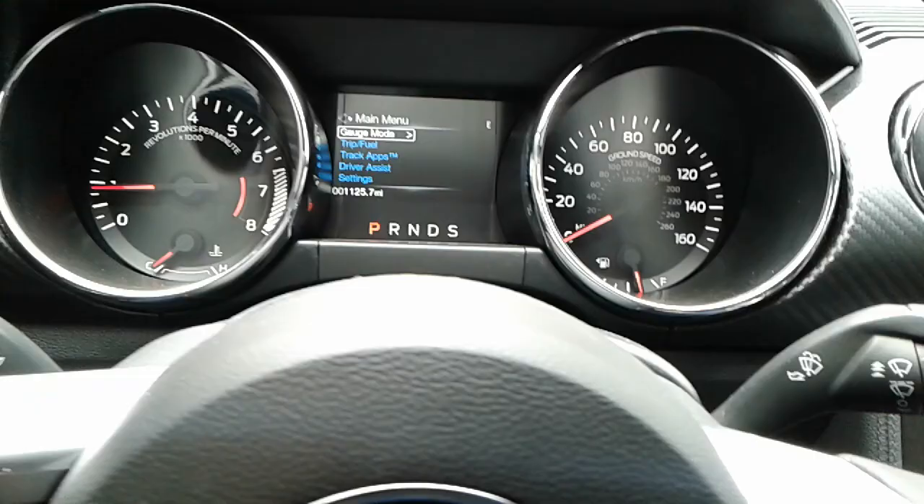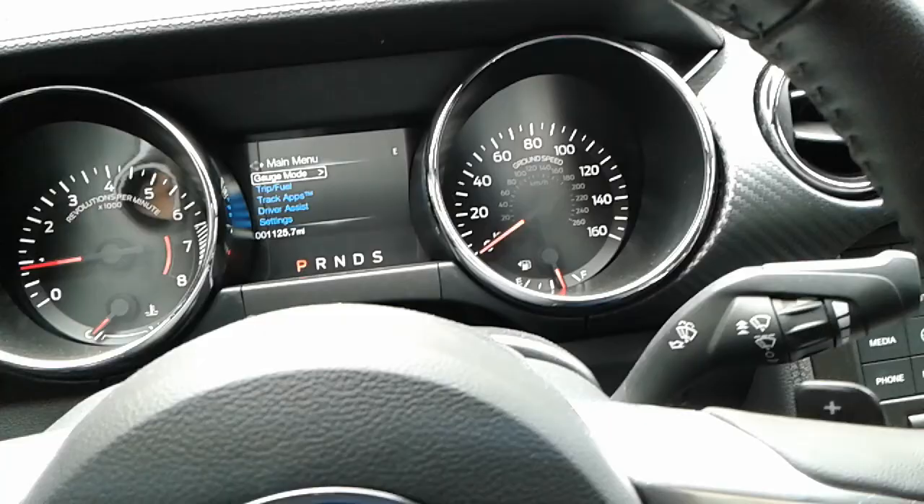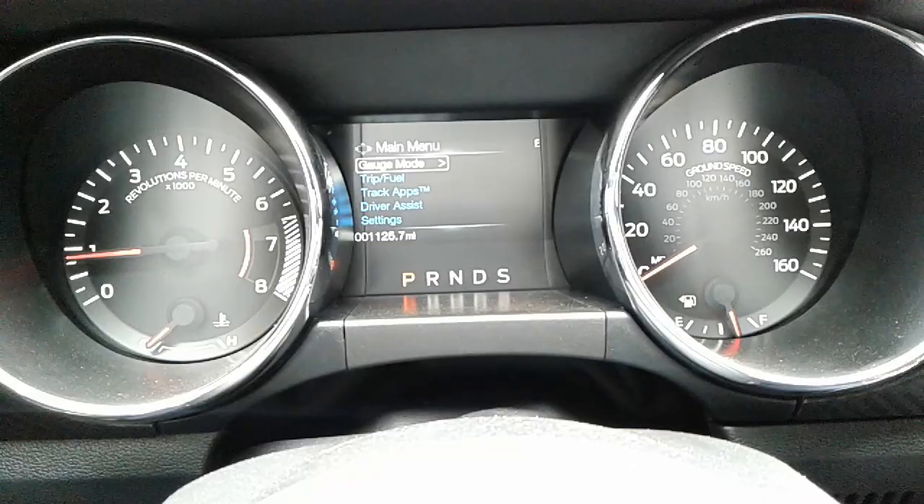Hey YouTube, Brandon here with OccuTech. This is going to be a video on the 2017 Ford Mustang. I just got one of these about two weeks ago and went from a Dodge Charger, which personally I feel like is a slight downgrade — even though it's a nice car — just because of certain features like what I'm about to mention.